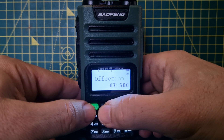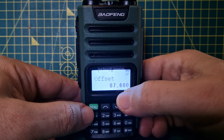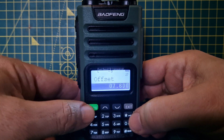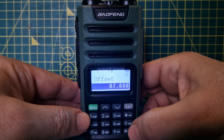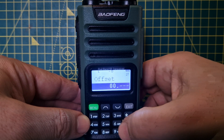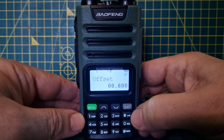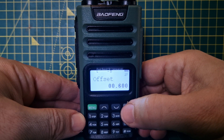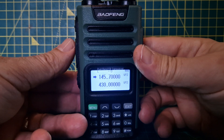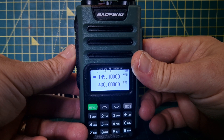We also need to set the offset amount. On 70 centimeters that would be 07.600; press menu to confirm. On 2 meters or 144 MHz you'd enter 00.600 then confirm. Exit completely and we can now access our repeater — we've got the shift, the tone turned on, the right tone frequency, and the right shift.